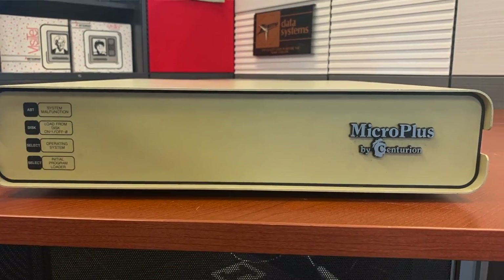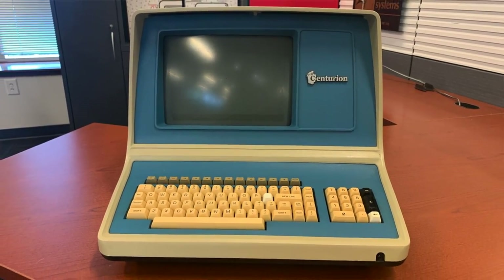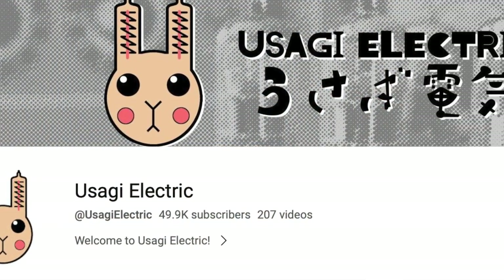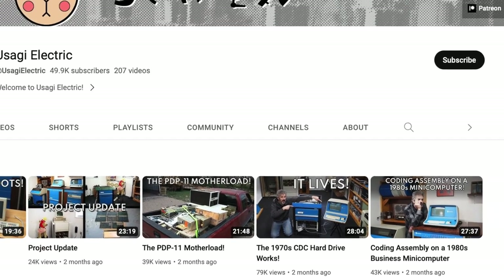The Micro Plus is really fascinating because this is late Centurion — around 1983 to 1984. Tell me about the Micro Plus, because I knew nothing about this system until one of our viewers pointed out there's an entire channel about Centurion after they saw our museum intro video.